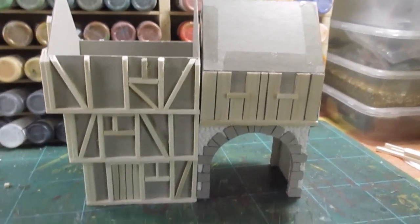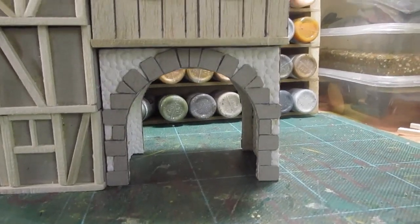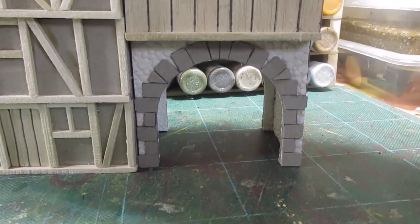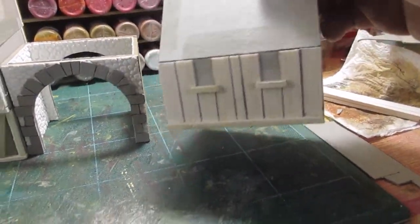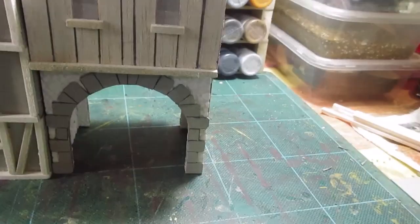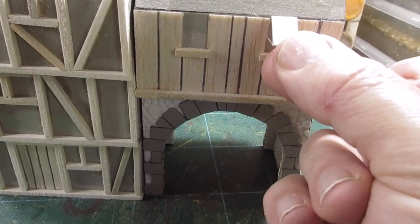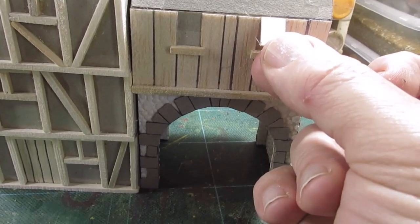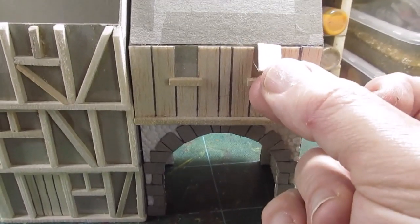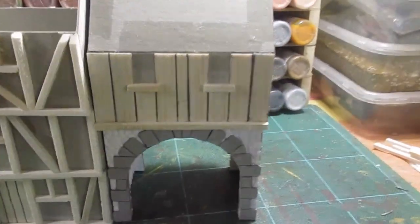That's the archway completed. You can see that's the arch - just done some basic stick-on stonework. And that's the top of the building that's going to go on there. As you can see, that's what it looks like inside. That'll all be glued on. And then what I've done is I've kept these little pieces as shutters. When I'm finished, I'm going to sort of stick them half open with a support - so they're sticking up. That's what I'm going to do when I finish, and that'll be both sides.